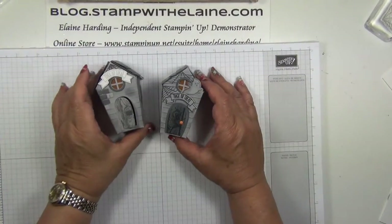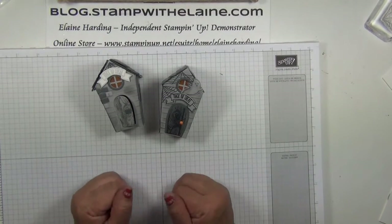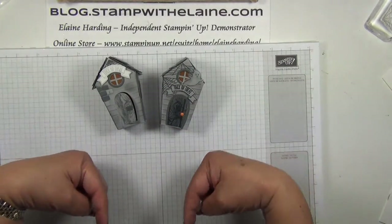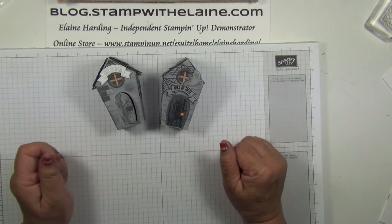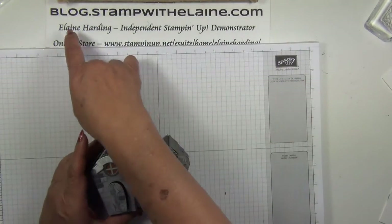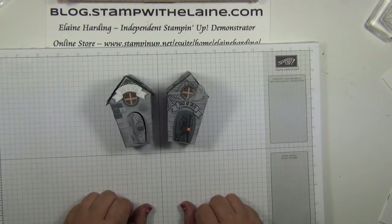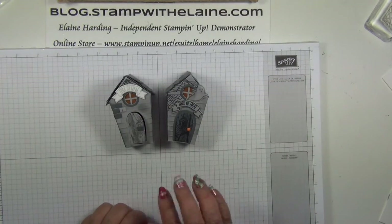I hope you've enjoyed today's tutorial. If you like it, please give me a thumbs up, subscribe, or share on Facebook — my grateful thanks if you do. If you're watching from YouTube, you'll find the list of supplies I use below this video in the 'show more' section, with direct links to my online store. They'll also be listed on my blog, blog.stampwithelaine.com. You can find me on Facebook, Pinterest, or Instagram. Thanks for watching, and I'll be back soon. Bye!